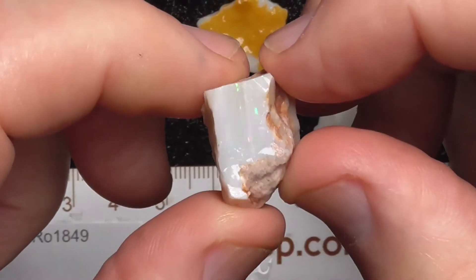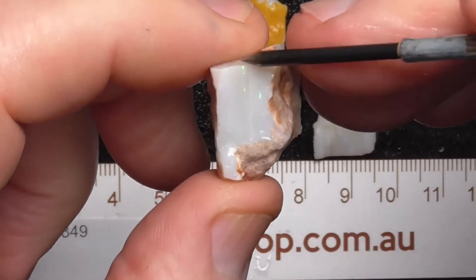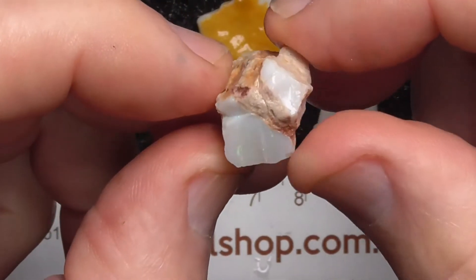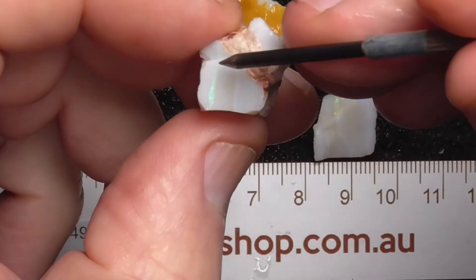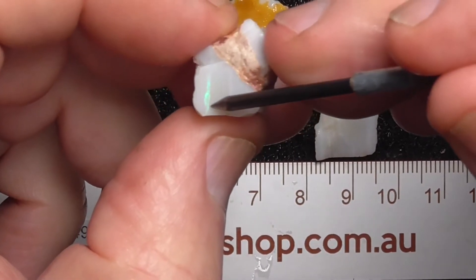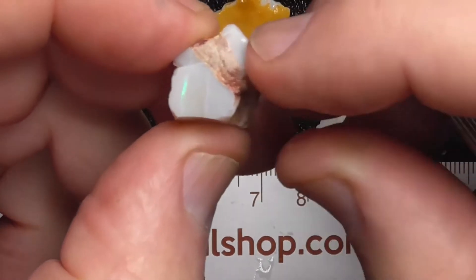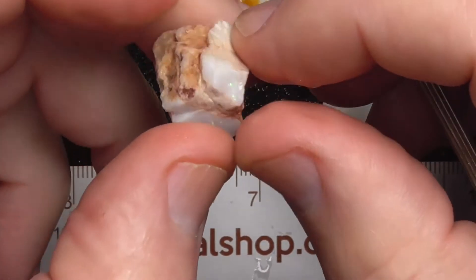This piece has got colour bars running across it here, running around. If you're clever you get a thin saw, cut through here — not on the opal of course, in the pot. Could end up with two or three layers there I think.